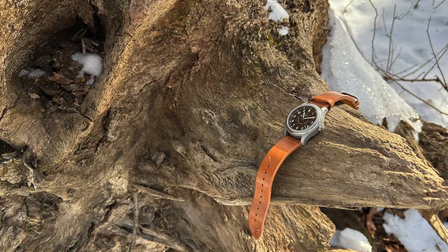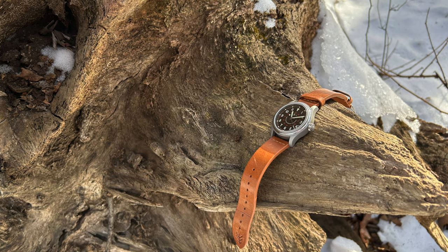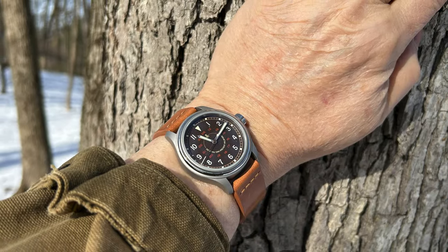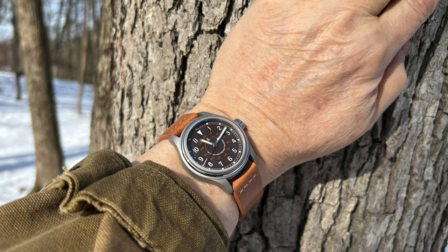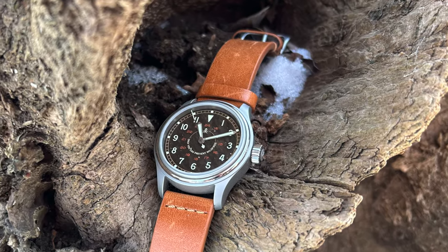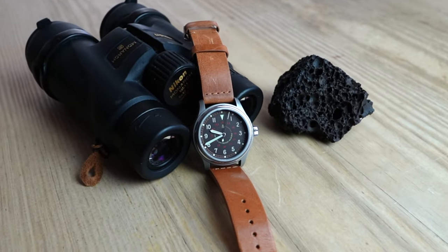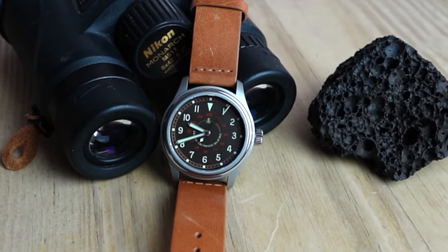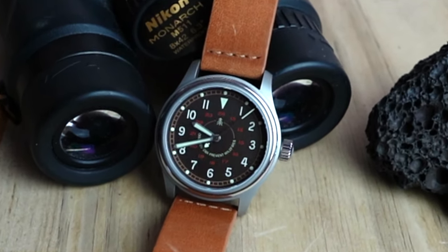I really have nothing bad to say about this watch. It is a clean design of a true field watch with just a hint of flash from the polished center section of the bezel and on the crown. Comfortable, highly readable, suitably sized, and imagery from my childhood. What more could I ask for?